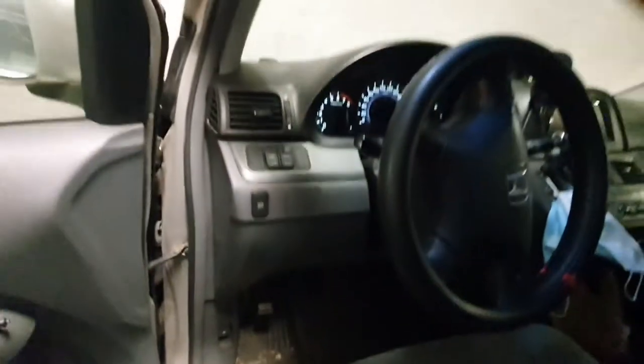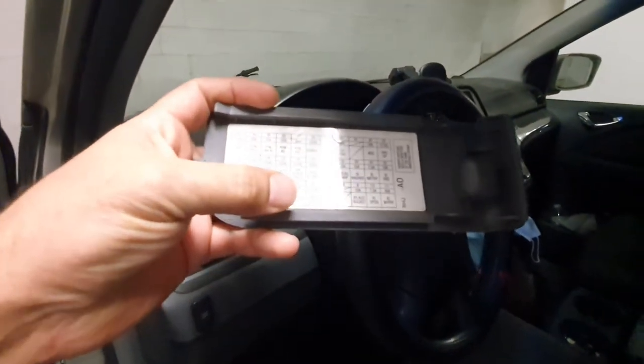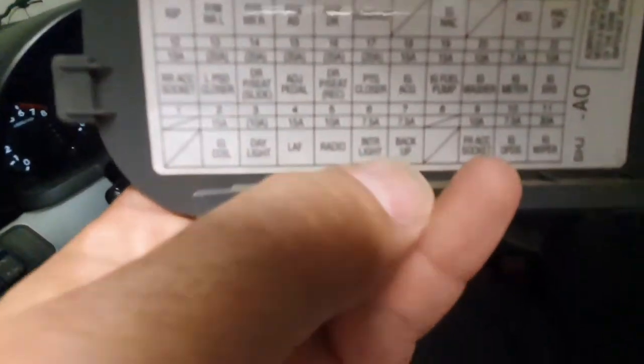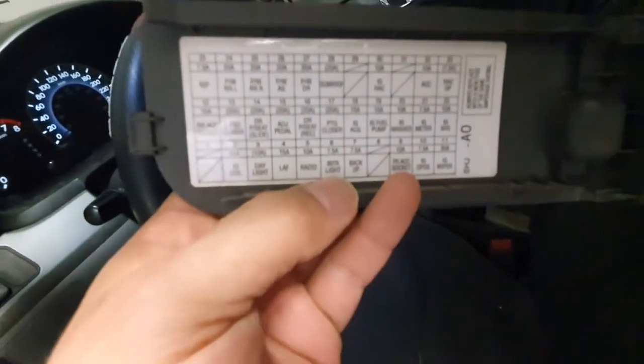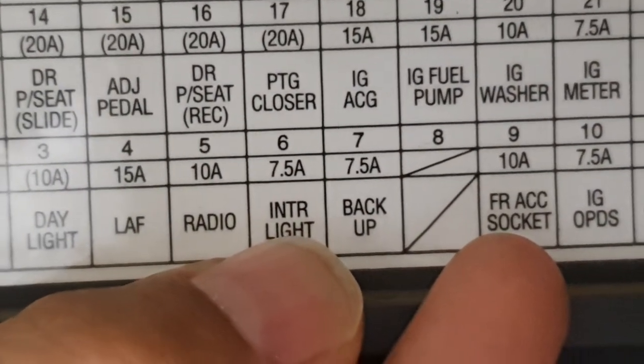So what you need to do is go to the driver side fuse box — it's easy. Find fuse number seven, which is the backup fuse. Just remove it and put it back, that's it.